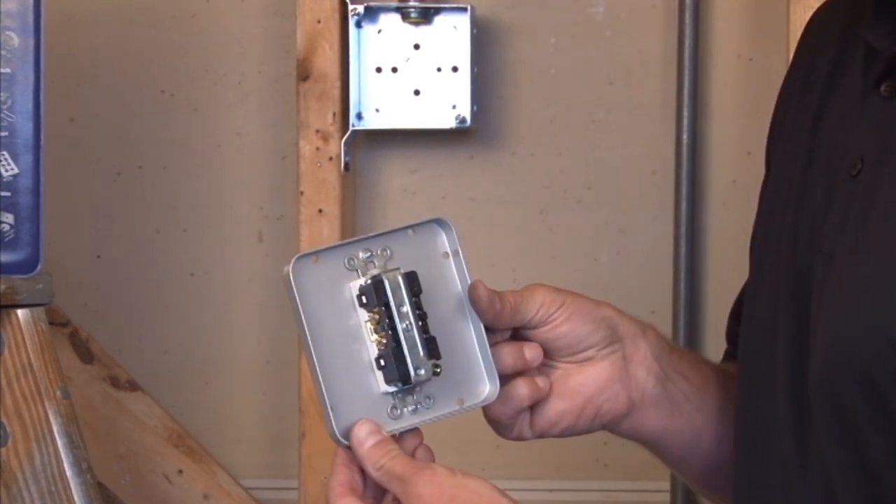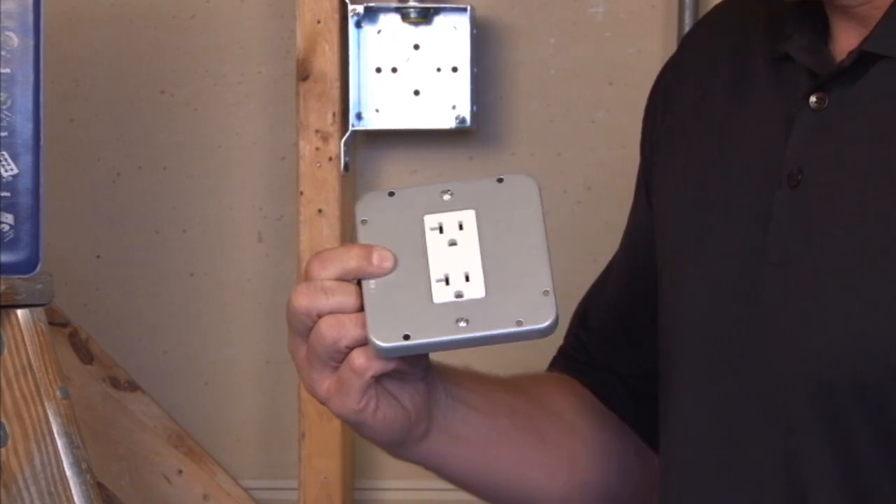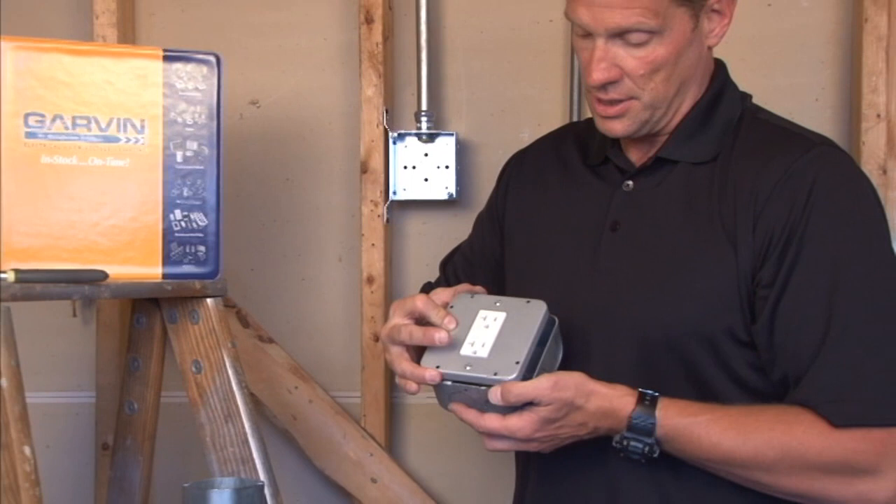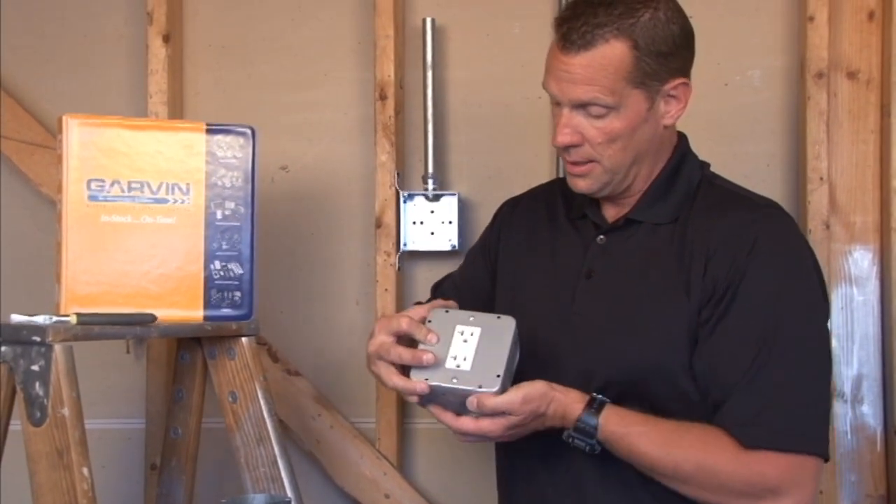As you can see on the back side, the device mounts right to the cover, and the mounting holes around the edge of the box fit perfectly on any 4 and 11 sixteenth inch square box and tighten down.